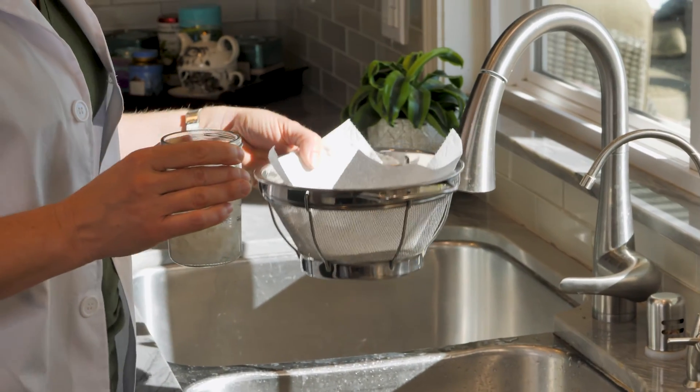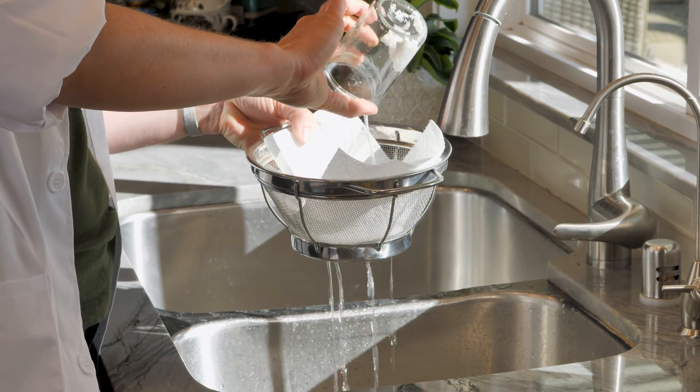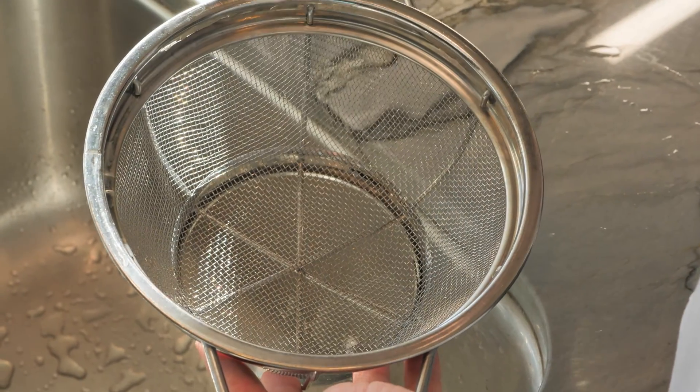Instead, line a sieve with a paper towel and slowly pour the solution through it to catch the solids. Then throw this away in the compost or trash.